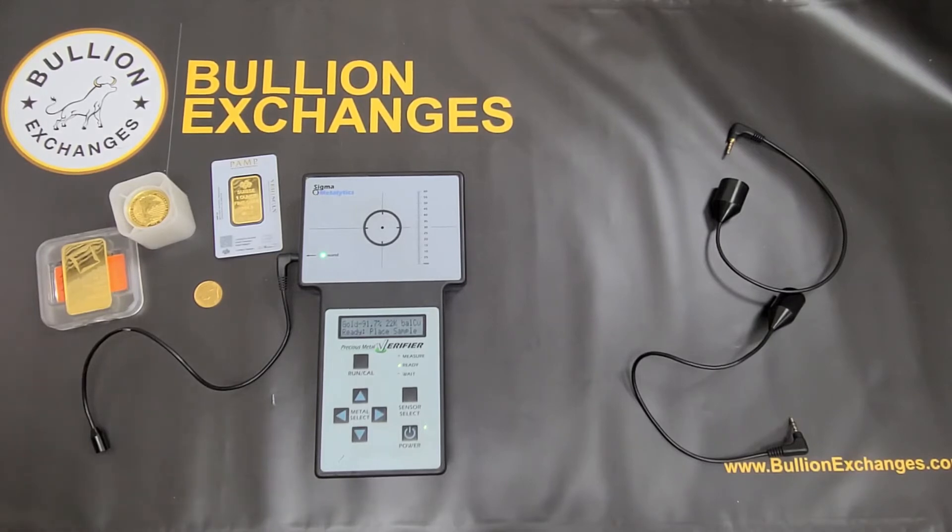People have also asked how often we restock. We restock all the time on our website. So if you don't see something, check back. But you can also go to the specific product you want — there's a notify me button on that product when it's out of stock. Click the notify me button, enter your email, and we'll send you an email as soon as we restock.